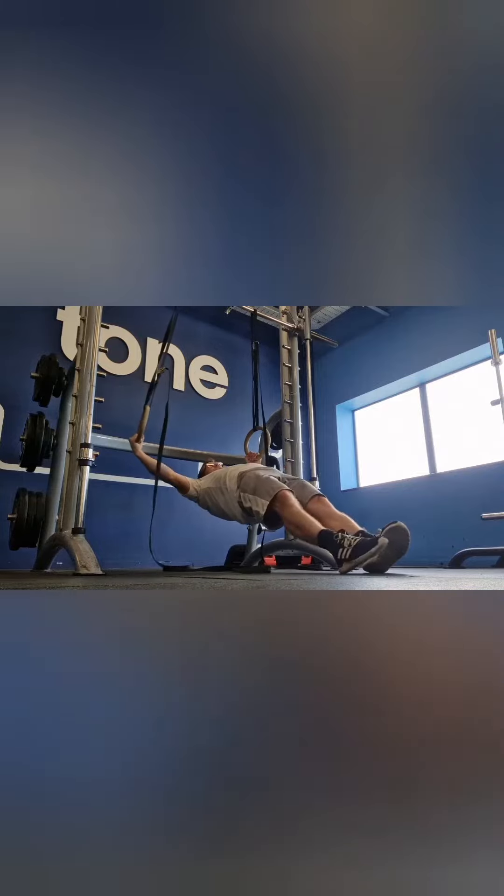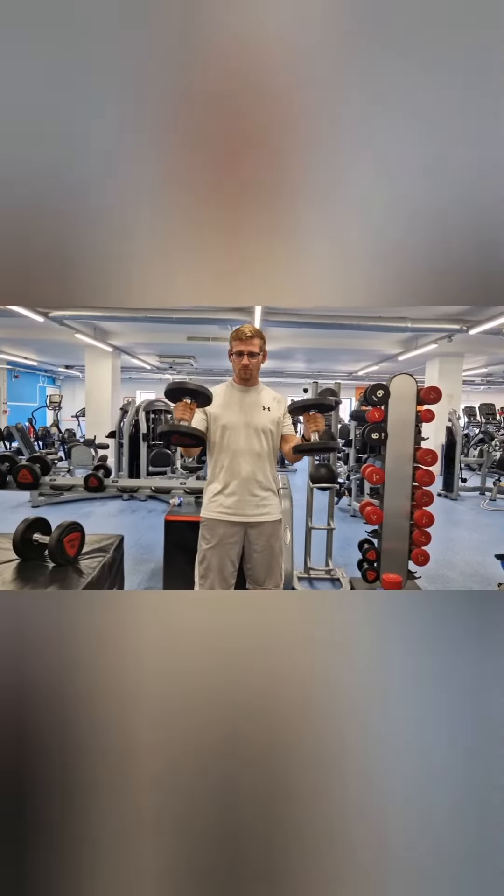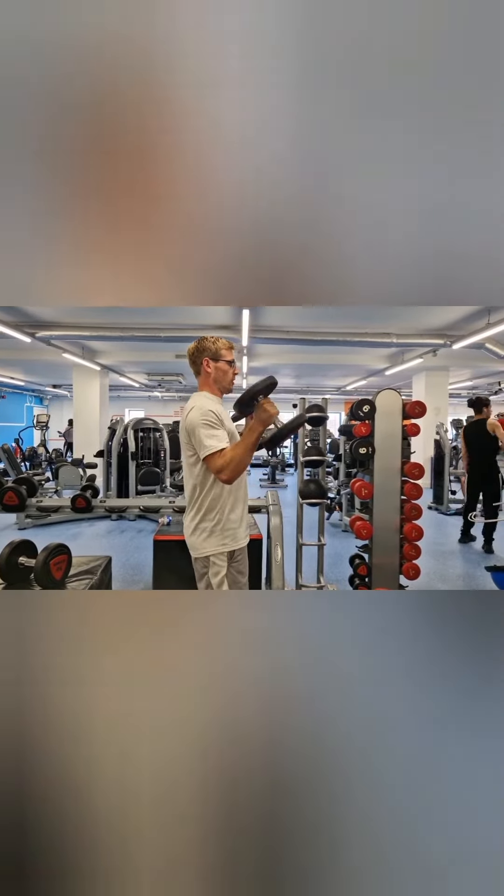Finally, make sure we do some work to protect the elbow, such as these arch rows, and finish with hammer curls. The hammer curls are just trying to get a bit of strength and size around the elbow. If you've liked this, follow for more.